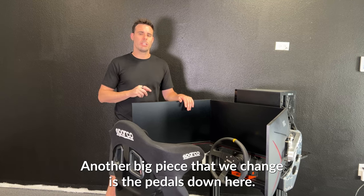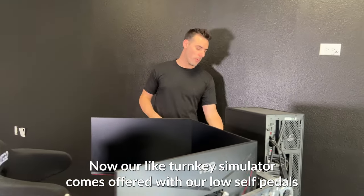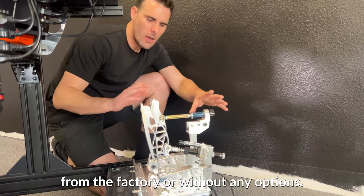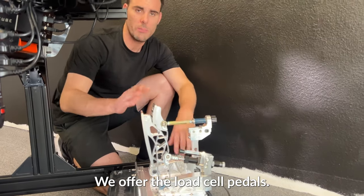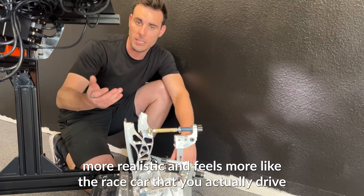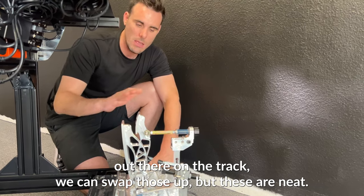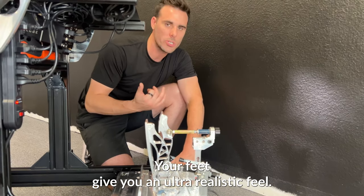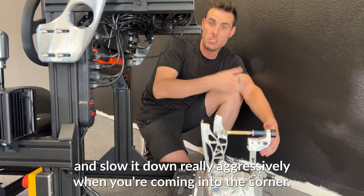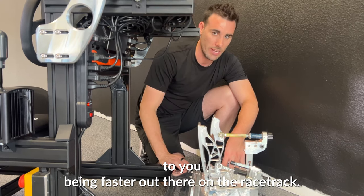Another big piece that we change is the pedals down here. Our light turnkey simulator comes offered with our load cell pedals — that's what's included from the factory without any options. This can also be upgraded to our hydraulic pedals if you're looking for something that's a little bit more realistic and feels more like a race car you actually drive out there on the track. These pedals underneath your feet give you an ultra realistic feel, so when you come into the braking zone you'll actually be able to control the car and slow it down really aggressively coming into the corner. That's what's actually going to translate to you being faster out there on the racetrack.